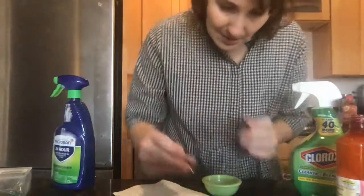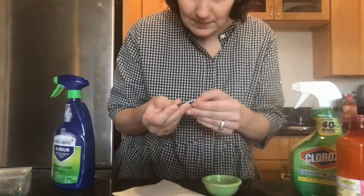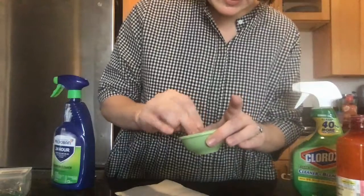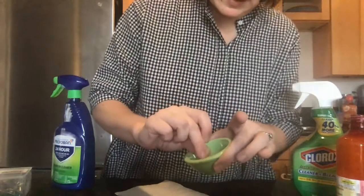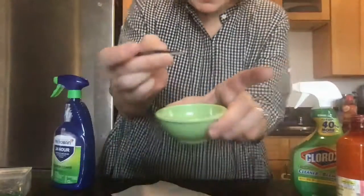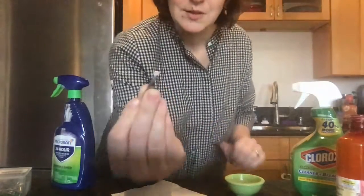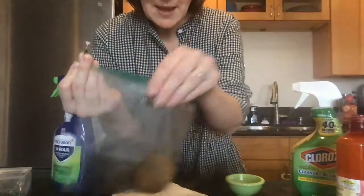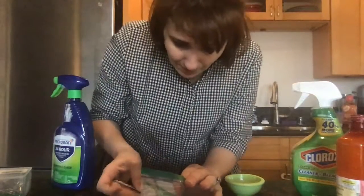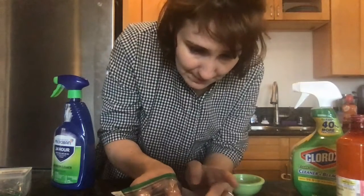You do not want the disc to be splashy or splotchy — you want it wet but not with puddles on it. Take your disc and put it in the antibiotic like so. If there are droplets, pat it dry on a paper towel first. Open your bag carefully without making contact, pat dry one more time, and place it in one upper corner of your potato.